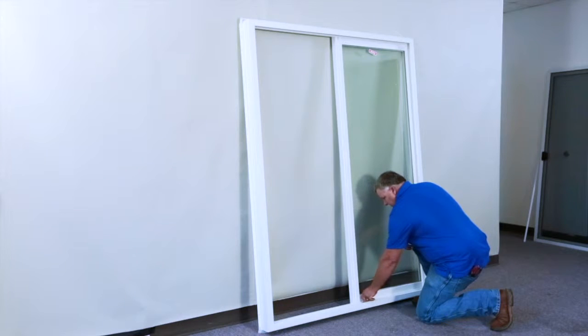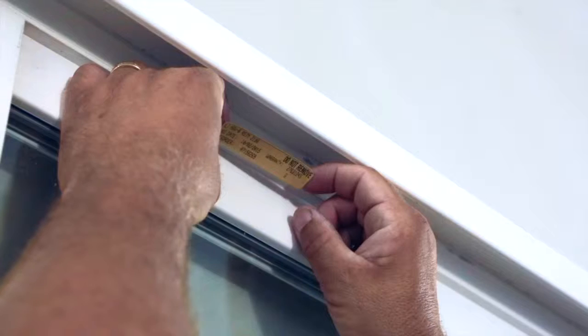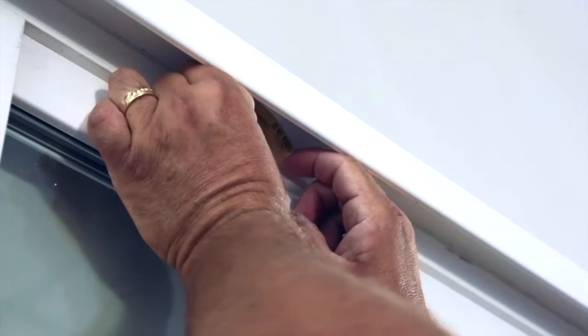Be sure to remove the warranty information that is now at the bottom of the door and reapply it to the top of the product for future claims reference.